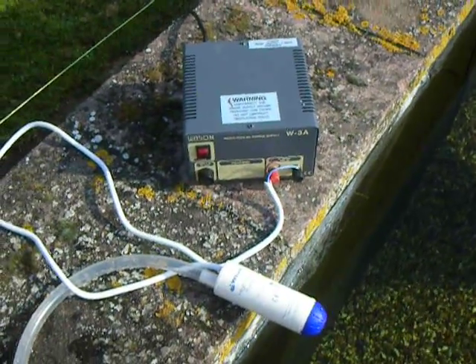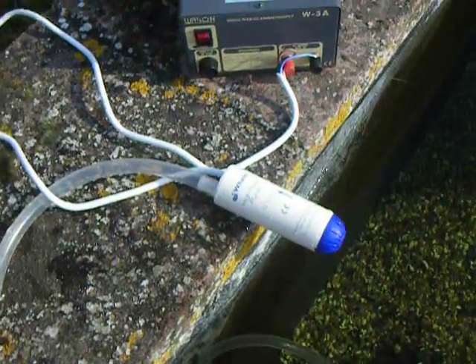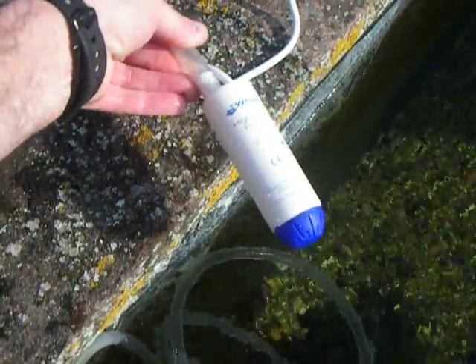Good morning. I would like to show you the Whale GP1652 submersible pump. Here it is in close up. It's used mostly in caravans, boats, and RV campers.